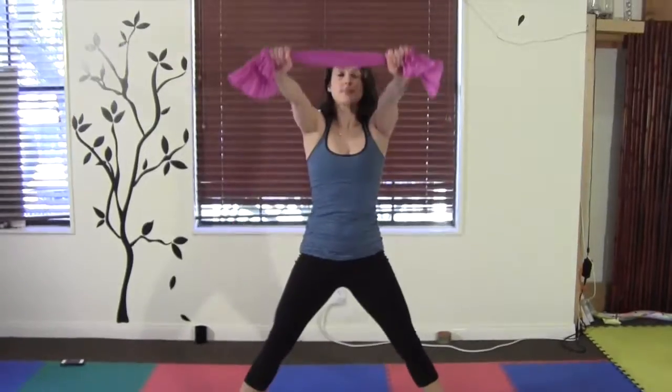Do 5 to 10 repetitions. For a greater challenge, you can continue to bend and straighten the legs while raising up and lowering down.